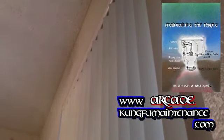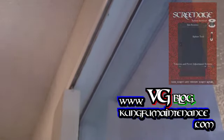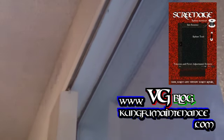Today I'm doing some inside mount vertical blinds. I'm changing them out and going with a slightly different brand. This is a corded blind head rail, and I'm going to be replacing it with a traditional wand style vertical blind.